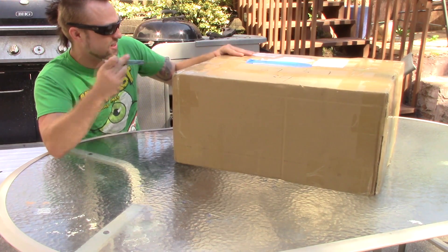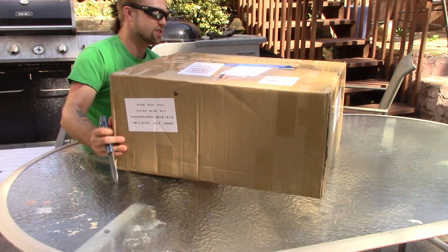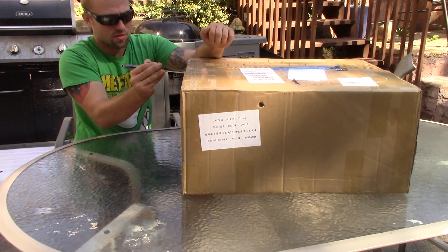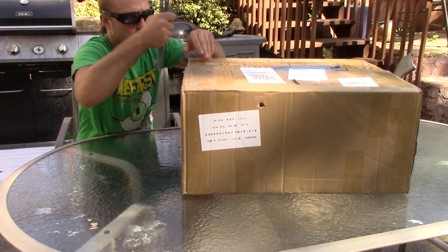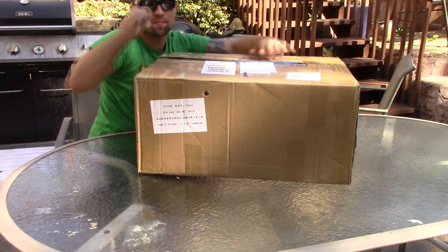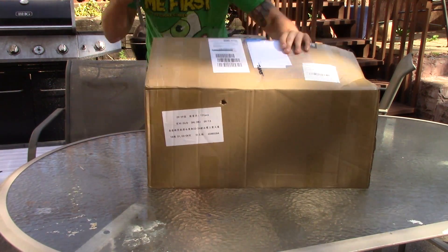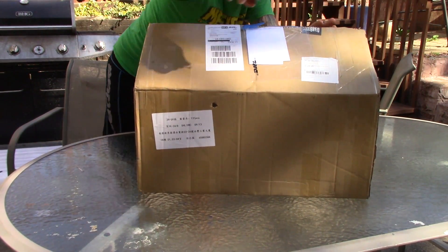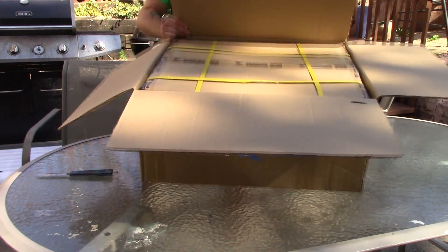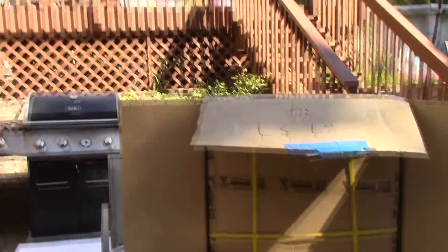Giant box, so let's open it up right here. Make sure this is the top — it doesn't say, so I'm just going to assume this is the top. Oh, and look, this is just the shipping box, because inside this box we got a whole other box. It's so big it's hard to get this all in frame.